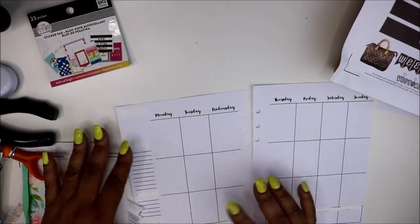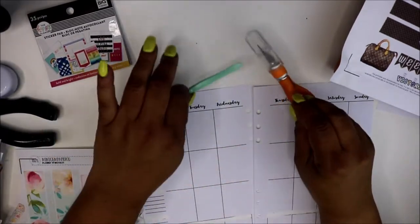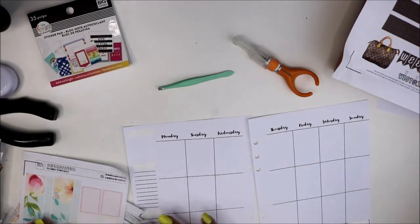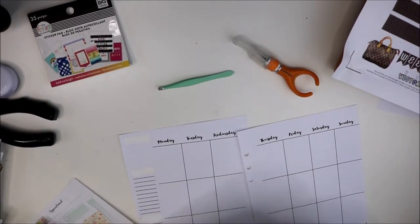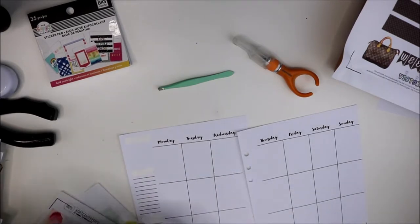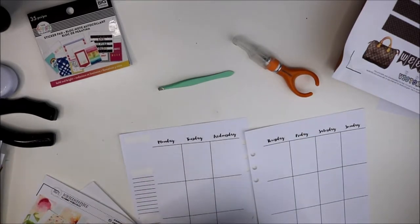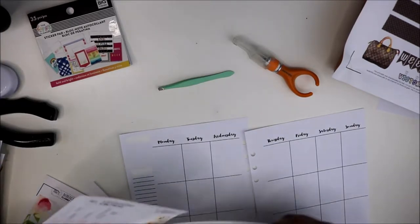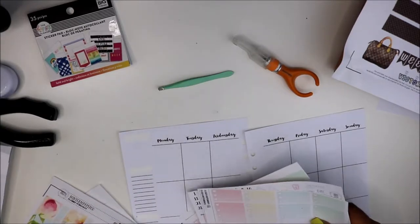We're going to go ahead and white out. I'm putting out my specialty tools that I like to use. My process for doing my layout is I like to start with a box here - it's mainly an information box - so I'm looking through this kit to see what I see.